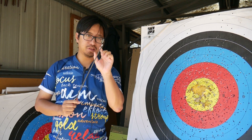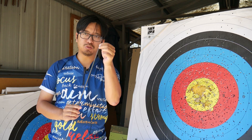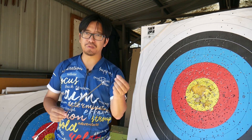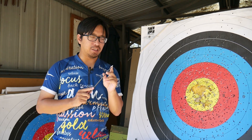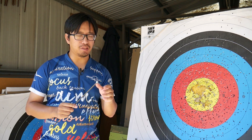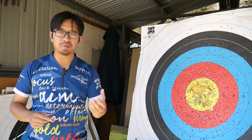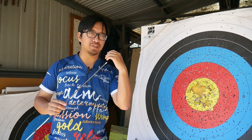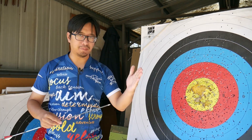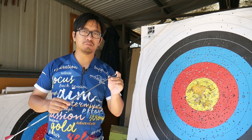Another factor is the shape of the arrow tip. Most target arrows use a bullet point, so the tip tapers towards a central point — it's not sharp, but it's pointy enough to puncture targets. Field points are a little pointier but serve the same function. If you are using an arrow with parabolic points — these are very rounded, nearly oval-shaped points, very blunt — you may find that it may reject certain target materials. Because the parabolic point doesn't have a pointed tip, it has a wider surface area to dissipate the force being applied, so it may be knocked away by the target entirely.